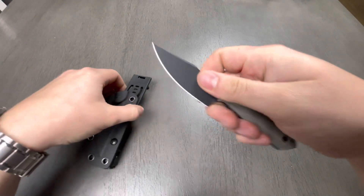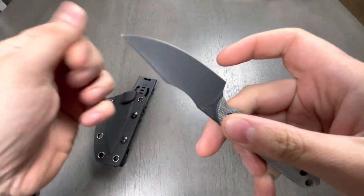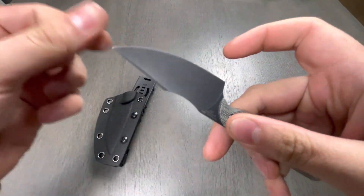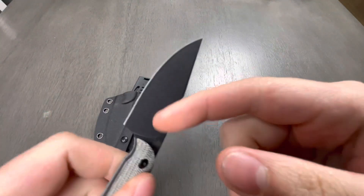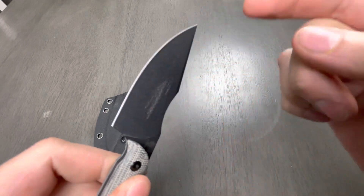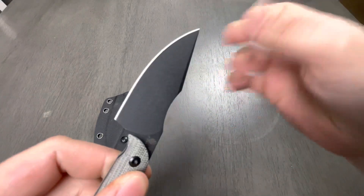I was told that this has a pretty interesting coating on it. This feels like asphalt — very, very fine asphalt. It's like a nail file. Check that out. That's cool.